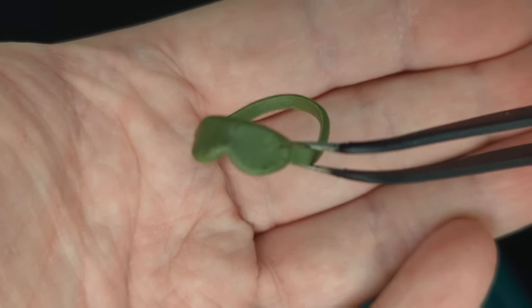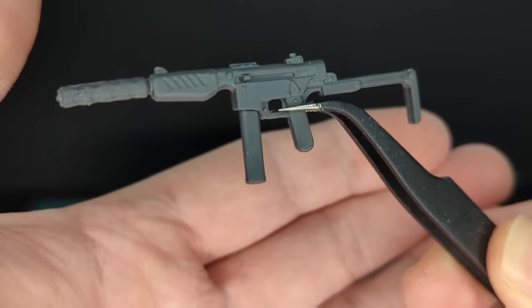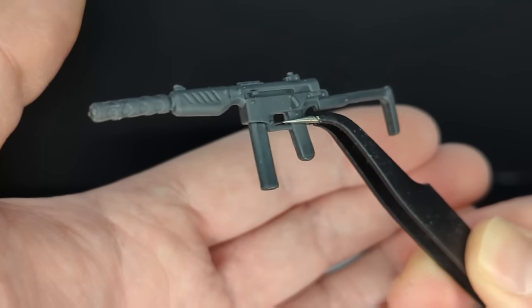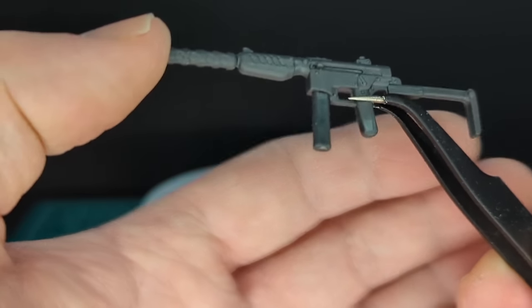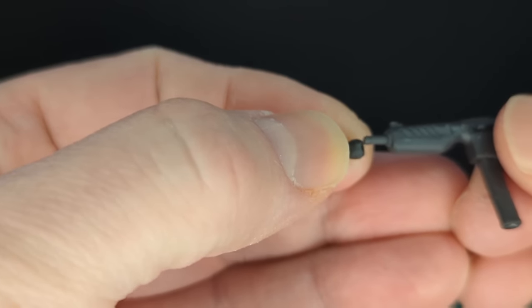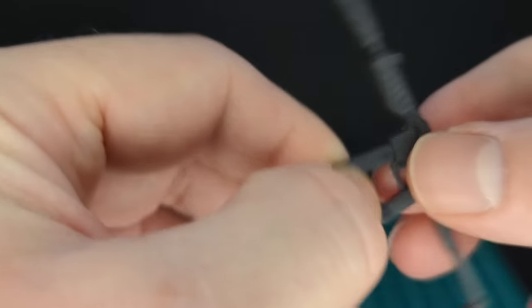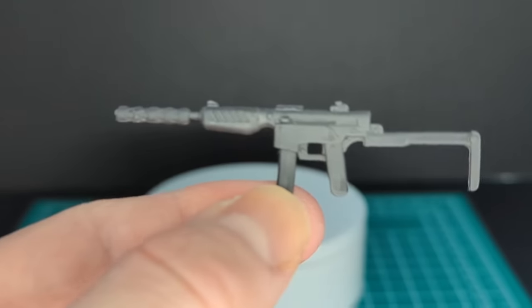I believe the OD green goggles go around the helmet. And here we have Airborne's weapon — I believe Firefly also has this weapon. I think Airborne should have a different weapon, like an AR or something. You can see there's kind of a suppressor on the end, and it is removable. Also a removable magazine, done in the same dark gray plastic.